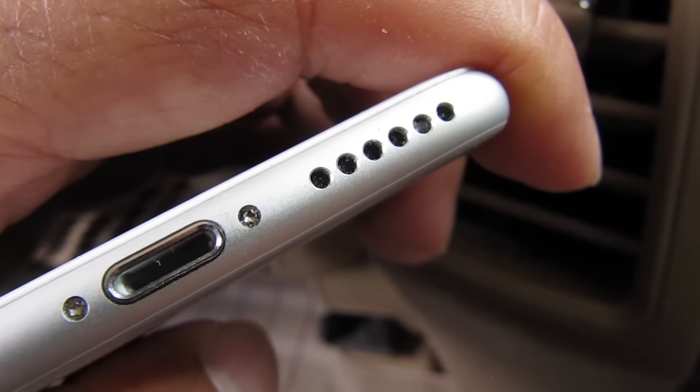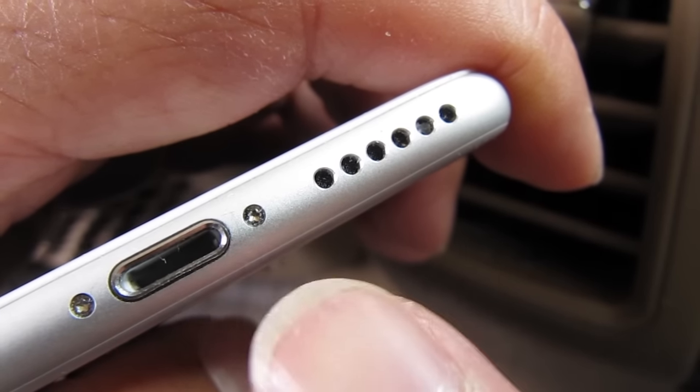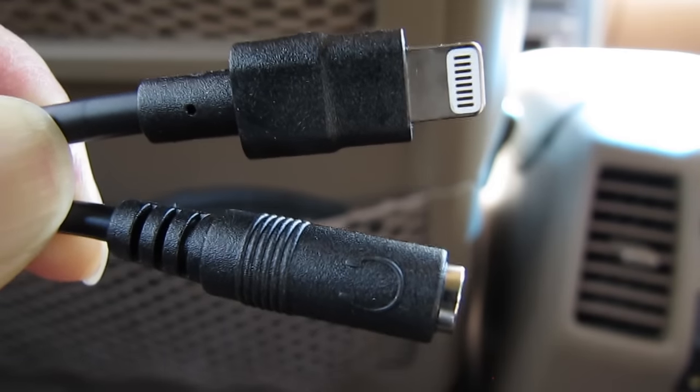The iPhone 7 actually comes with a lightning cable adapter, but if you've lost it you'll need an aftermarket cable like this.